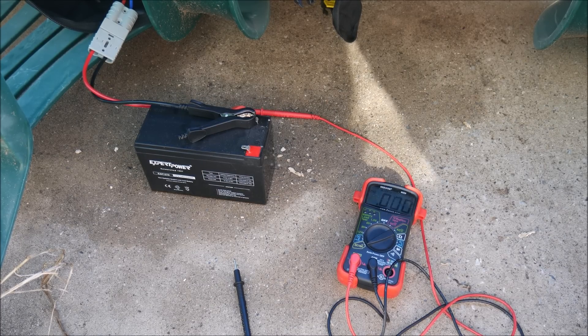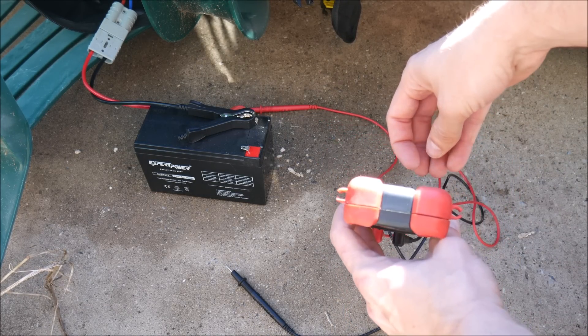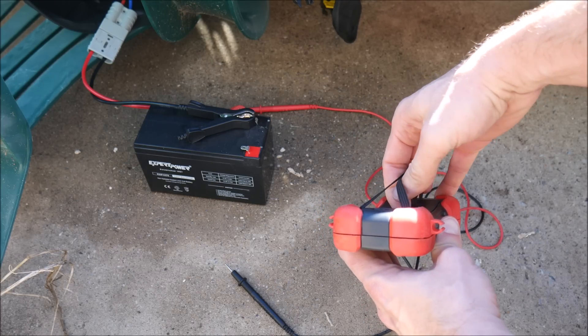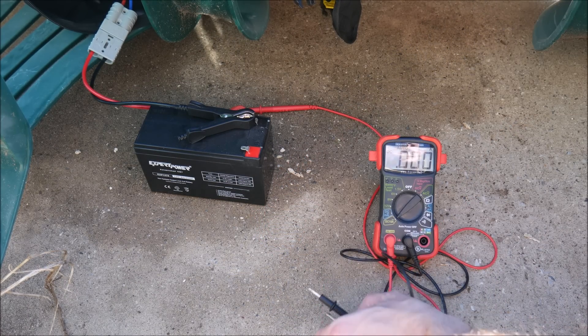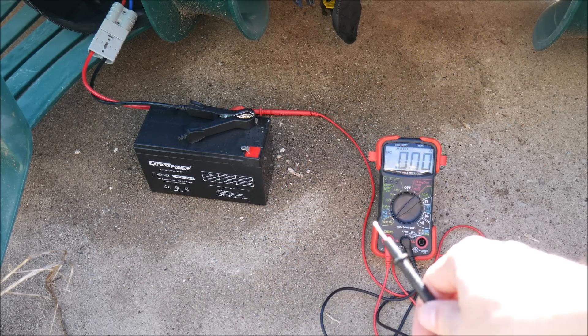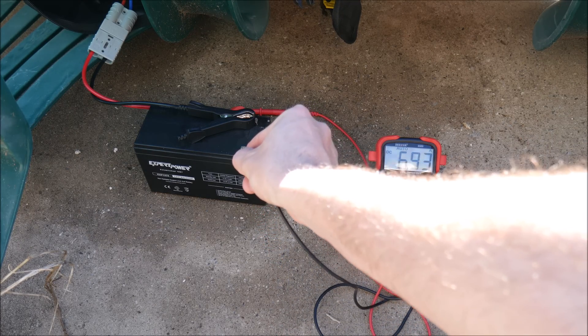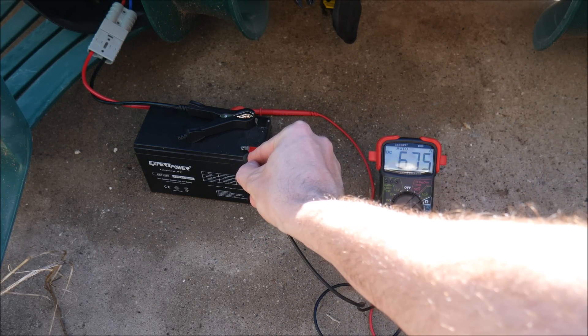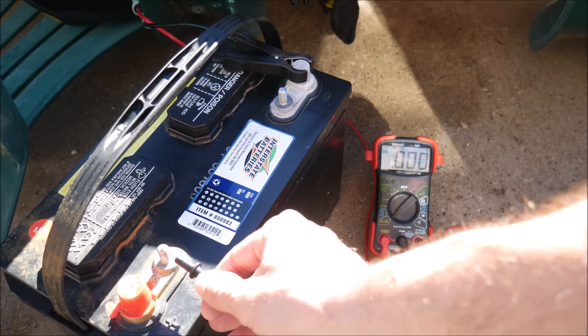For the first test I grabbed a small sealed lead acid battery and connected it to my multimeter so I could record how many amps are going into the battery when I make the connection. I tried this test several times with this fairly well-depleted battery and never got over about 7 amps. Let's move on to a much bigger battery and see if we can get a few more amps out of this.